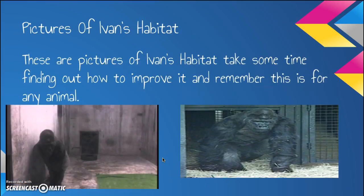Pictures of Ivan's Habitat. These are pictures of Ivan's habitat. Please take some time thinking about how to improve it. And remember, this is for any animal. Think about how to improve Ivan's habitat — maybe to make it bigger.